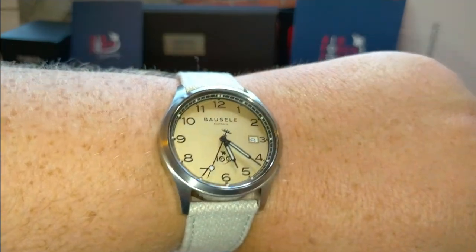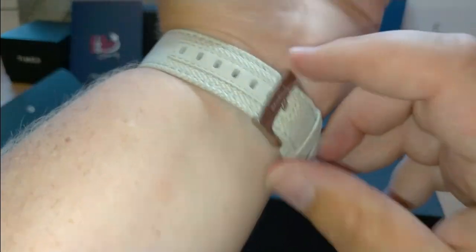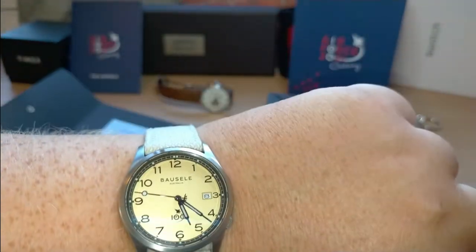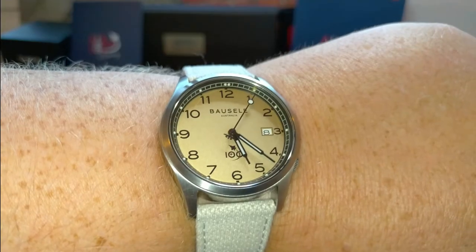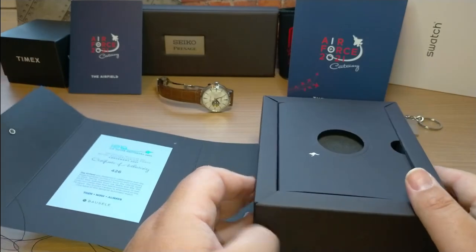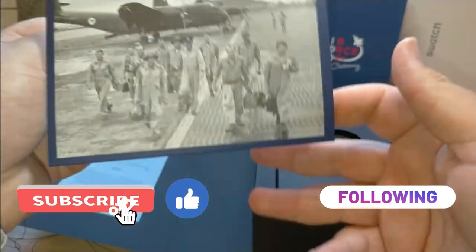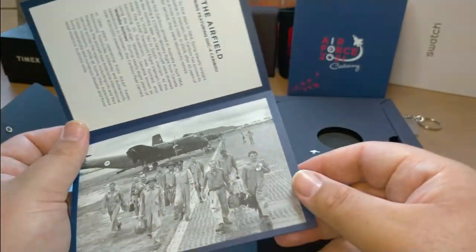On the wrist it fits very comfortably - I have large wrists and I'm at the end of the strap, but it works well. It's a very nice, solid feeling watch and for the price range they've done an excellent job. Bosal has a whole range of other watches - a very nice brand, check them out. Thanks for watching my review of the Bosal Airfield Limited Edition Caribou watch. Don't forget to like, subscribe, and hit the bell button!